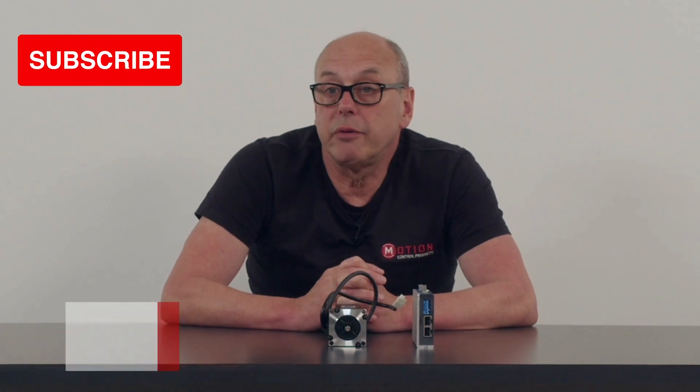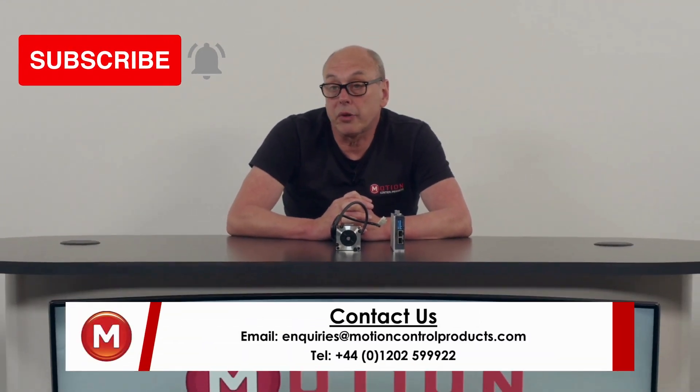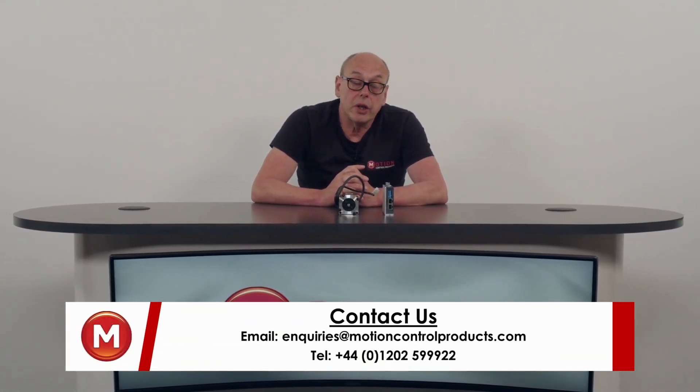I hope you found this video very useful. If you have, please feel free to like and subscribe. If you've got any questions then please contact us at the links below. Thank you for your time.